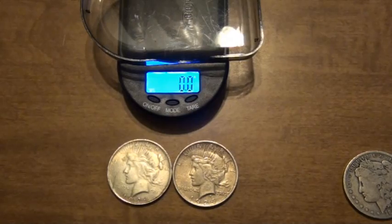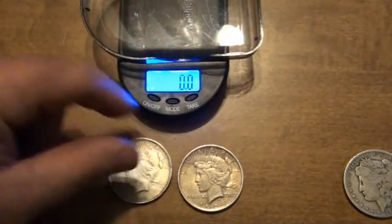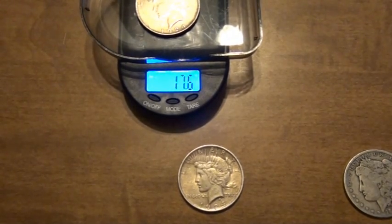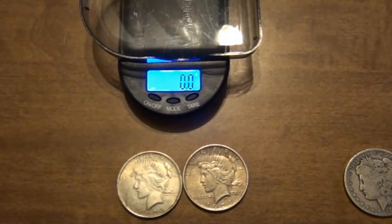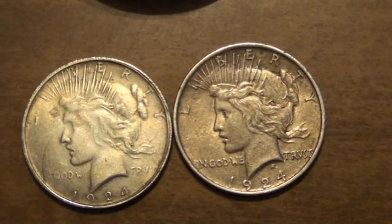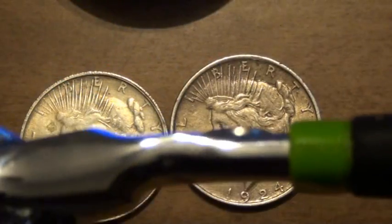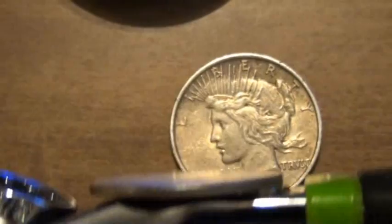The next test will be the weight test. 26.7 — that one's probably legit. Let's take the other one: 17.6 — definitely a fake. And if I zoom in one more time, if you look under the neck, you'll see the absence of the designer mark on that fake one. And just as that final test — which we already knew — I have this wrench with a magnet on it. I'll hover it over the good one, nothing, and it just grabs that fake one right off the bat.